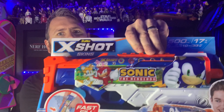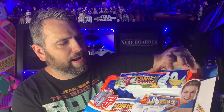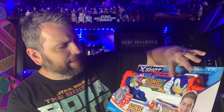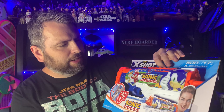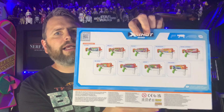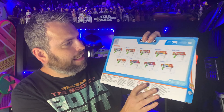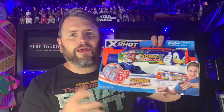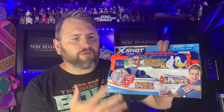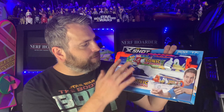The first blaster we're going to look at is this XShot Flux. This is basically a single-shot blaster and it comes with some darts. On the back of the packaging we can see some of the other designs they do - this is part of the XShot Skins line. These blasters are pretty generic; they're all exactly the same blasters, just different paint apps on them. But the paint apps are really, really nice - you can see the detail they go to. Obviously as this is a Sonic the Hedgehog one I had to pick it up, it looks super cool. We'll do a better comparison in a minute.